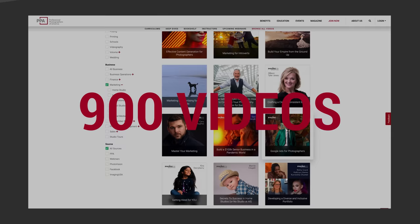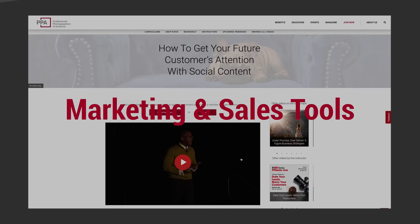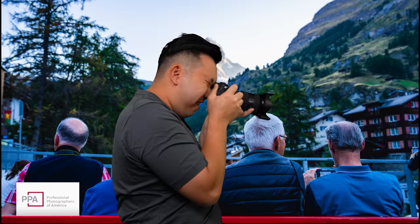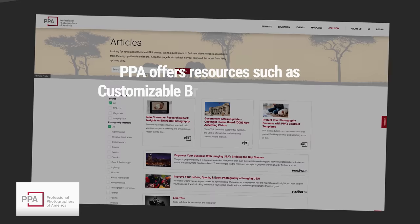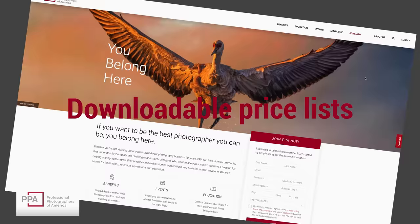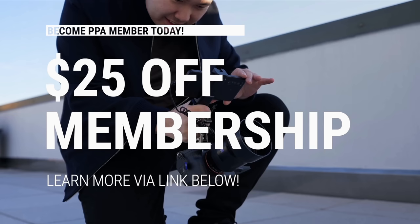PPA is a fantastic resource for learning how to take better photos and run a photography business effectively, with over 900 online videos and tutorials you can watch anytime. This month they wanted me to highlight their marketing and sales tools to help grow your photography business. PPA offers customizable brochures to advertise your business, as well as ebooks and video tutorials on how to build your branding, content creation, and digital marketing. They even have downloadable price lists to get you started on pricing your work. Check out the link in the description and use my code to save $25 off your PPA membership when you sign up today.